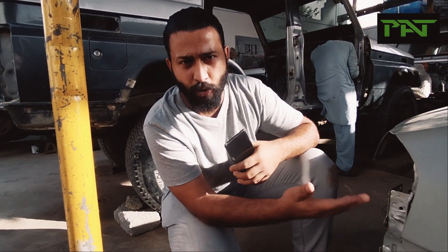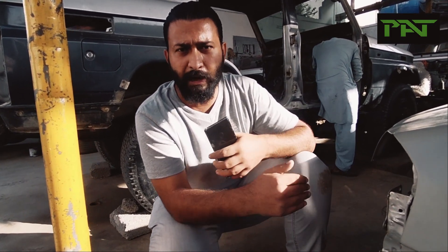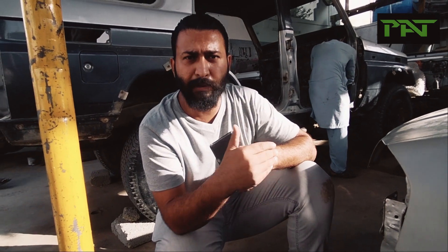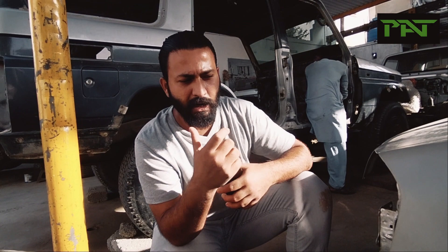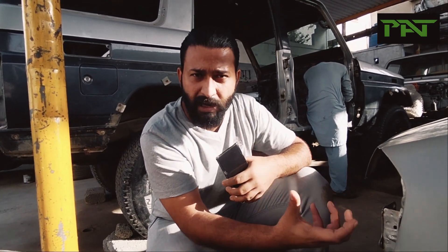So whenever you purchase a car, or if you already have a car, take a quick overview. If you have a major maintenance coming up, you can identify and remove any issues beforehand.